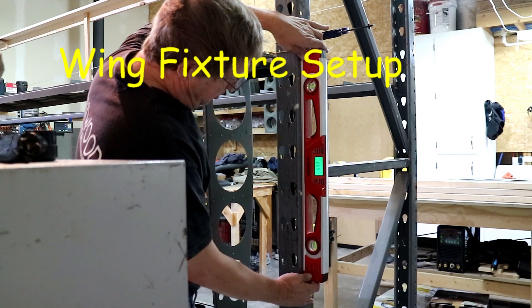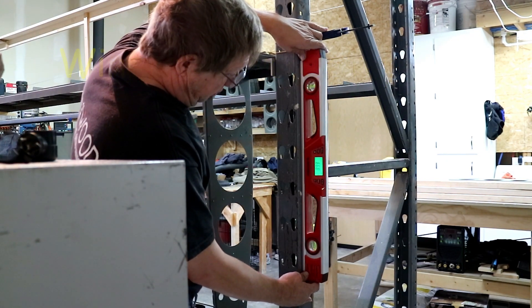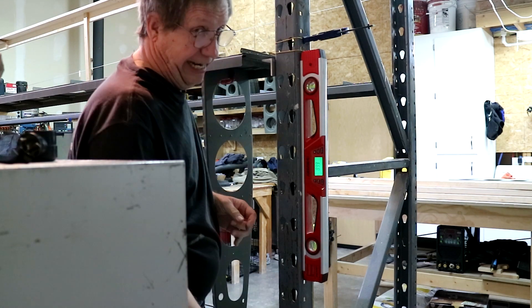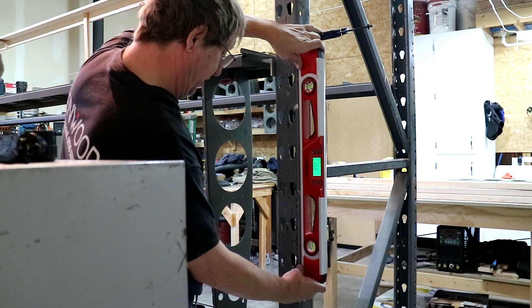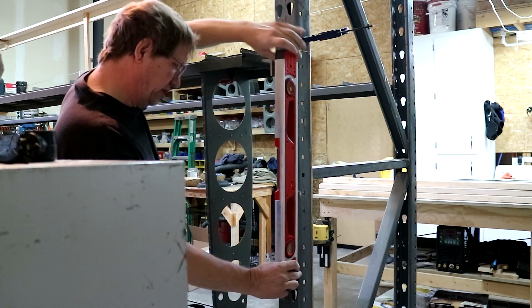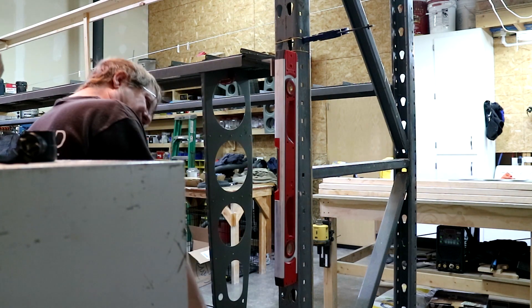Let's check the frame here. The frame is at 90 degrees — well, it's at 89.9, which is essentially 90 degrees. So that's perfect. In this direction, 90 exactly.